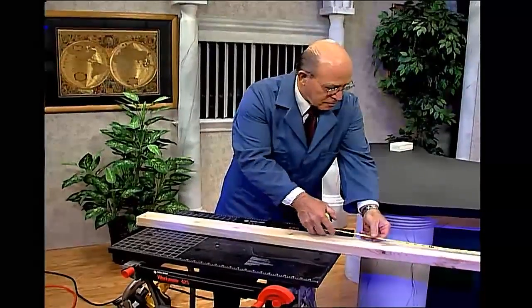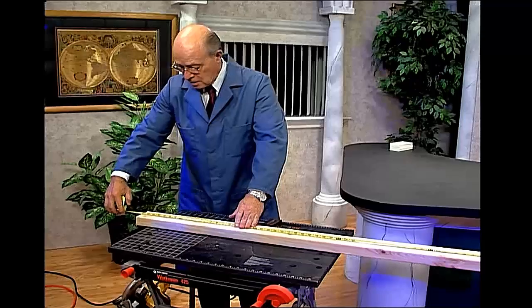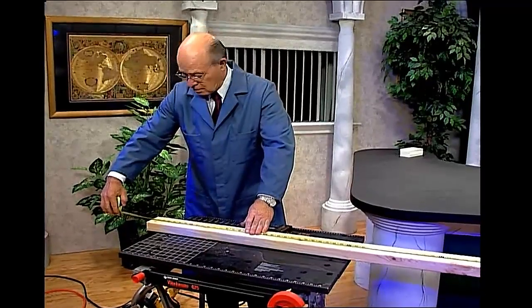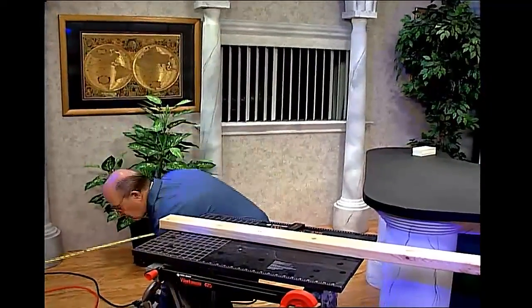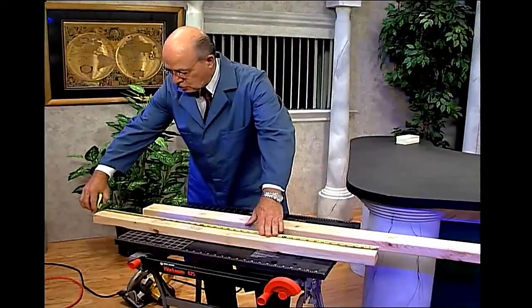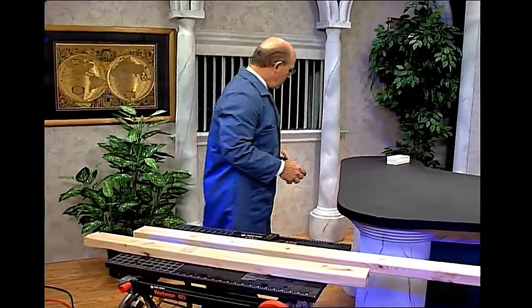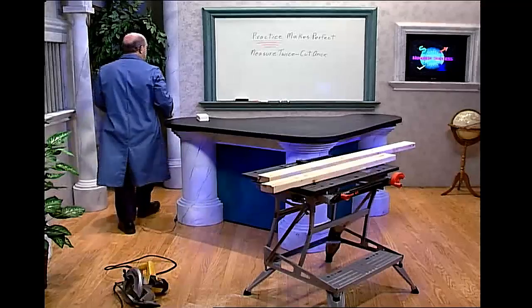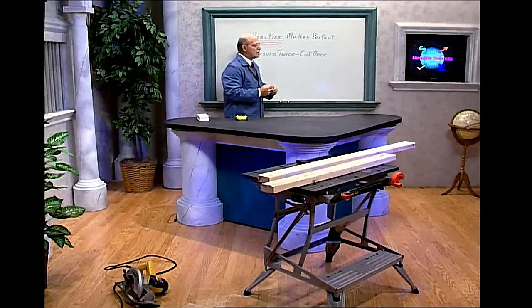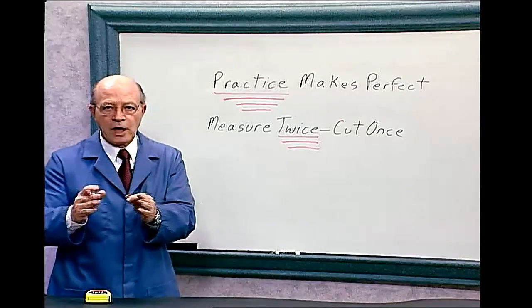Now let me double-check. It's 55 inches instead of five feet. Let me measure this other piece — maybe I can get five feet out of this one. And obviously that's too short also. I just ruined this piece of wood.